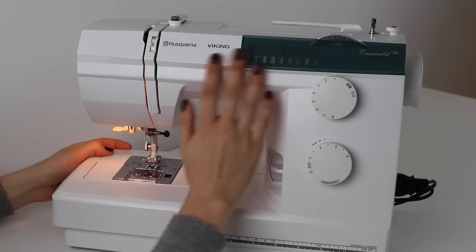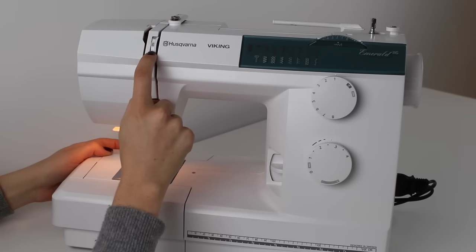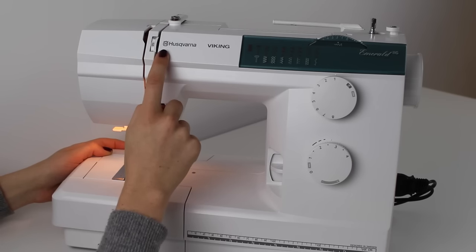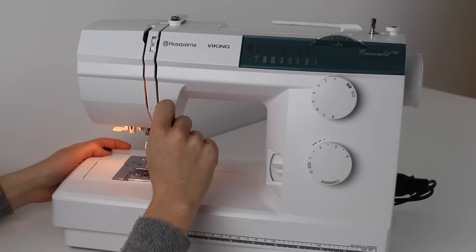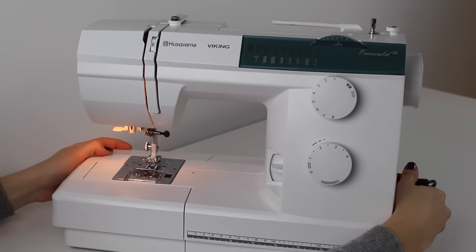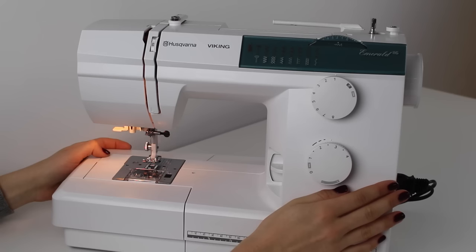The other dial you may come across is the tension dial. On this machine the manual suggests keeping it on number four, and that seems to work with most fabrics — I've hardly ever changed it. Do check what your machine recommends. Finally, there's the on/off button, which on this machine is at the bottom right. Now let's go through how to wind a bobbin and then thread the machine.